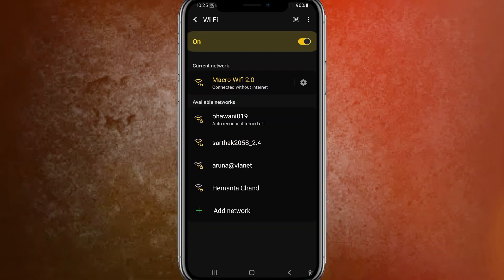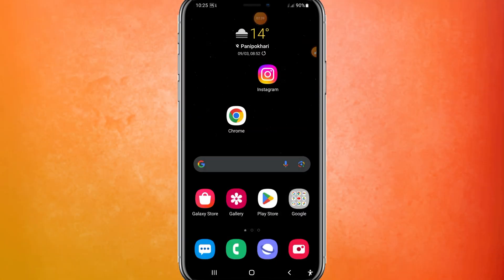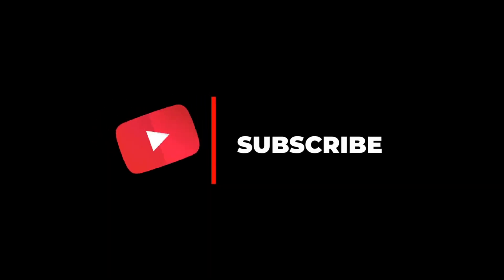So that's the way you can connect any Wi-Fi without a password. Make sure to hit the subscribe button in order to use that proxy. I'll see you guys in the next video.